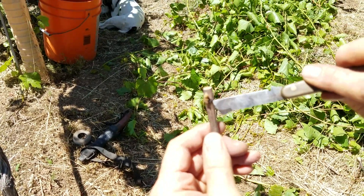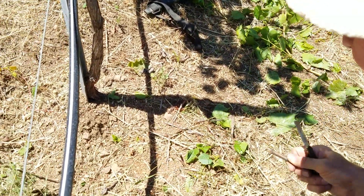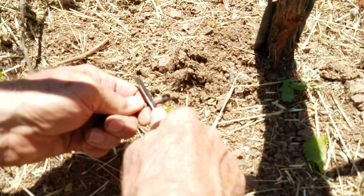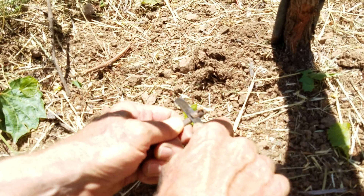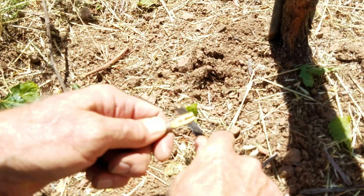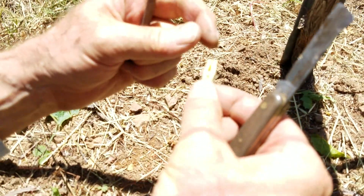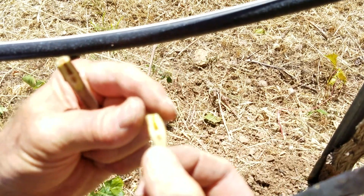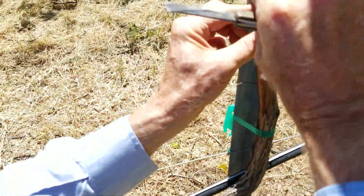I'm going to slice out just about a third of the diameter — cutting underneath this bud — and wind up with a chip of wood that has the bud on it. Here's the bud with the square topping: I've sliced off about a third of it and now we can see the cambium layers of the budwood.